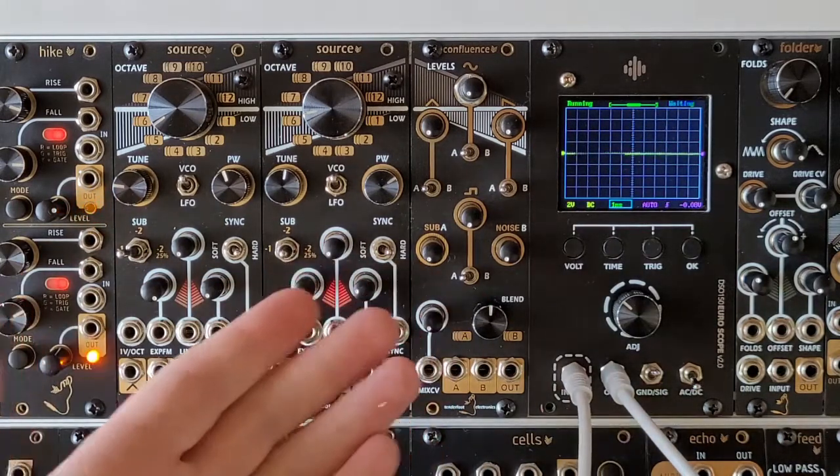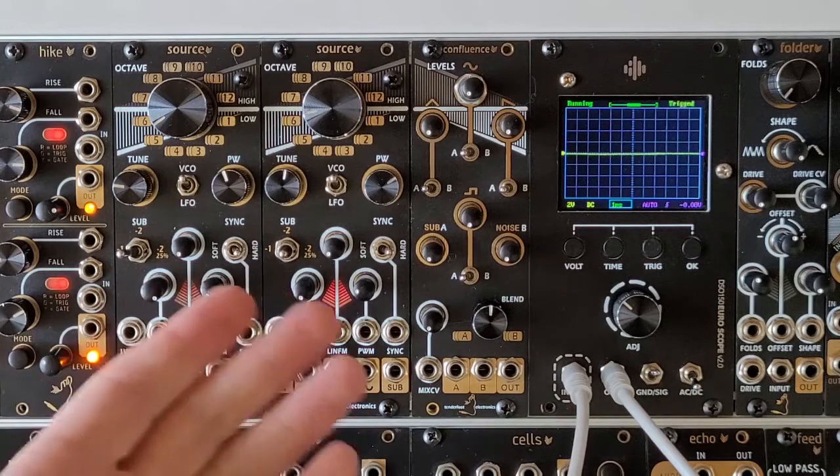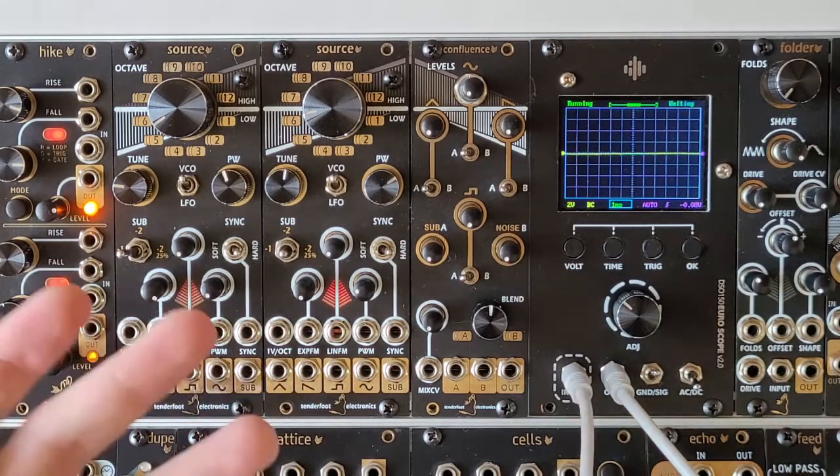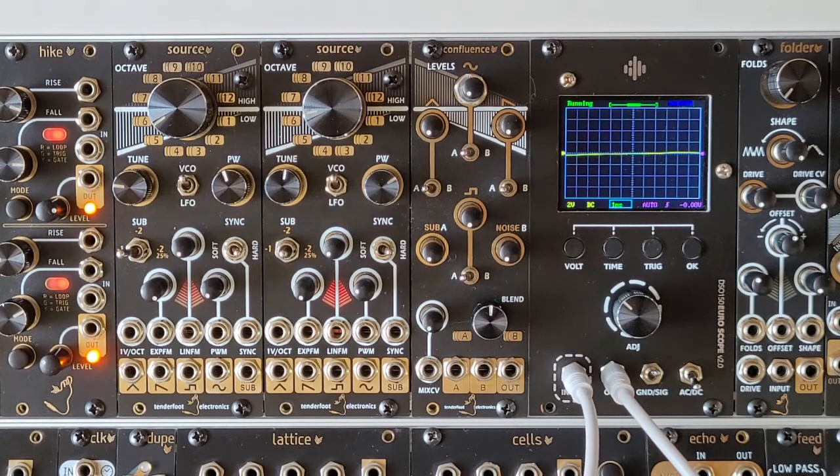Sitting next to the Source we have its companion module Confluence. This is essentially a two-channel wave mixer and CV-controlled crossfader, and we'll run through that in the next video. Now that we've gone through all of the controls, we'll just have a quick jam to see how the module sounds when patched up.